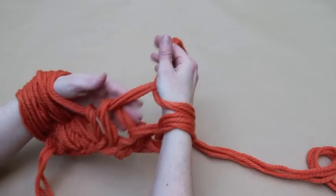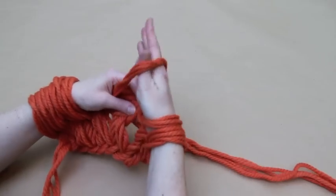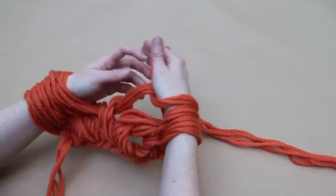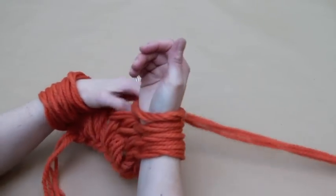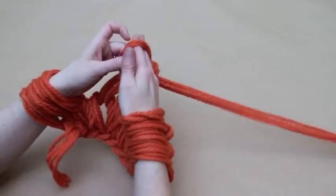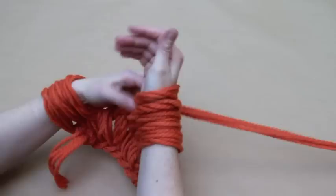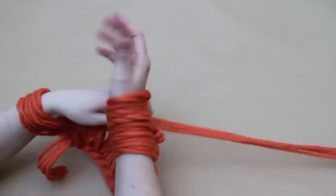Following rows will follow the same instructions as for first and second rows, depending on whether you are knitting from right arm to left or left arm to right. Holding the working yarn in your left hand, pass the stitch over your left hand and insert your right hand into the new stitch. To make the infinity scarf, you will need to knit 27 rows.